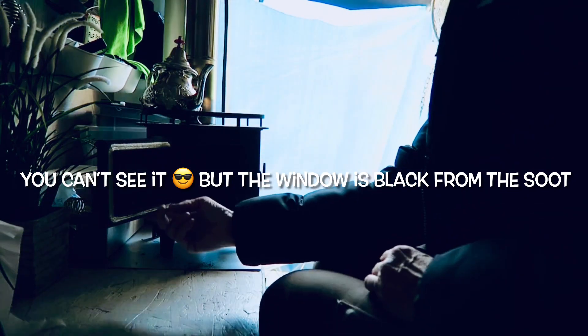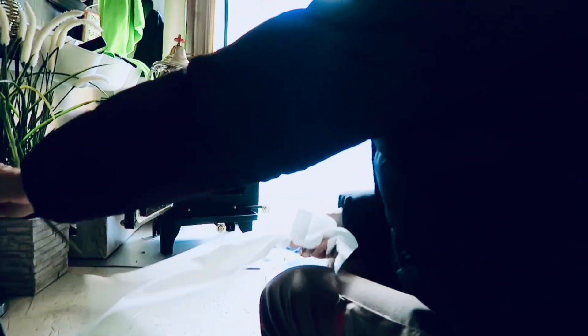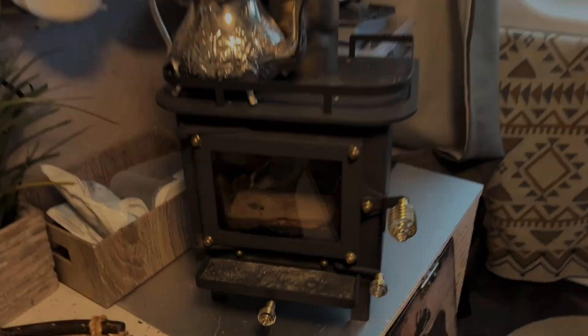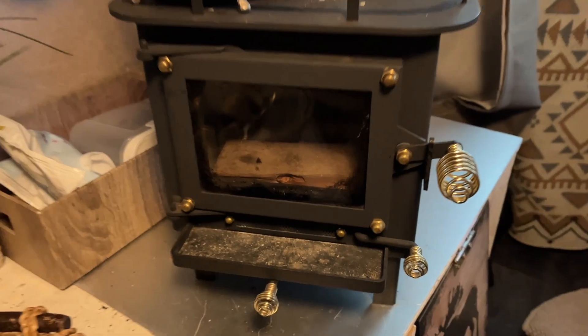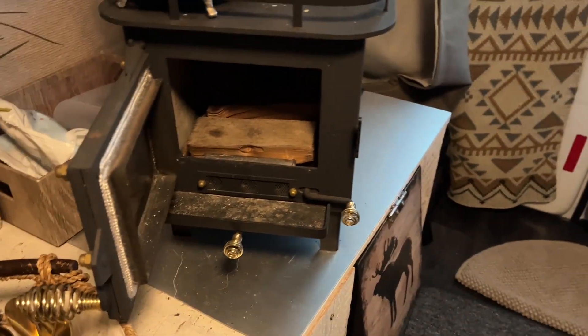I have here a really dirty window on my cubic wood stove. What I have to do is just take some ashes and clean it up. The window is clean now — I put some wood inside and I can just turn on my wood stove.